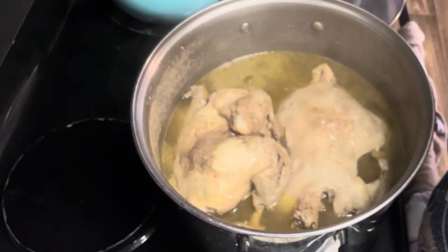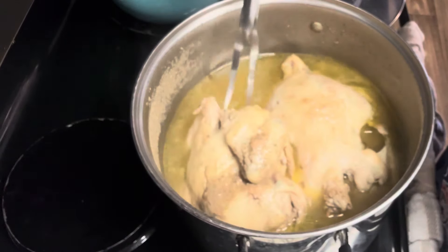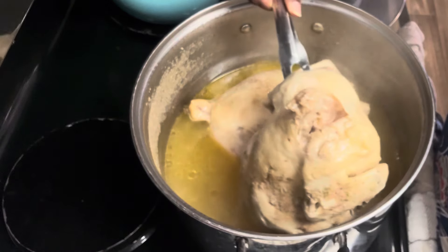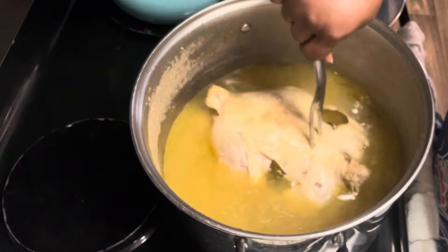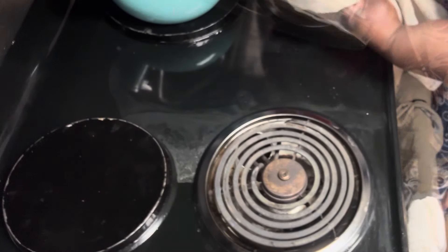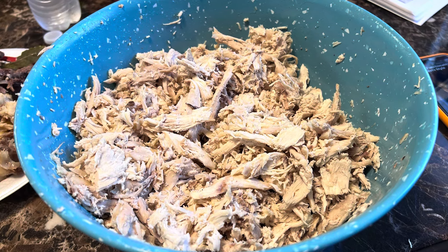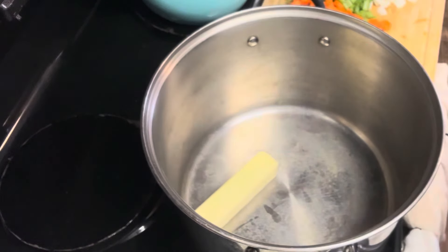Once the chicken was finished — I let it boil for about an hour and a half — we took the chicken out. Y'all, this chicken was heavy; watch my hand shake when I pull it out! Once the chicken was out, we removed the bay leaves and poured the chicken stock into another bowl, because we're going to reuse that pot. After the chicken cooled, we shredded both chickens, deboned them, and removed all the skin.